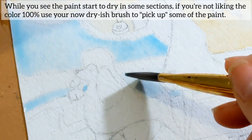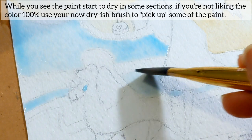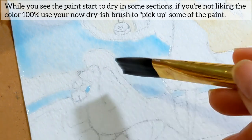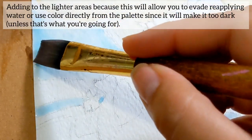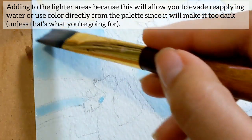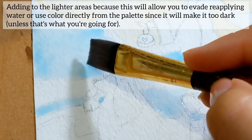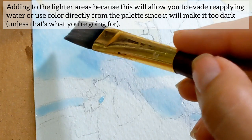While you see the paint start to dry in some sections, if you're not liking the color a hundred percent, use your now nearly-dry brush to pick up some of the paint, adding to the lighter areas — this will allow you to evade reapplying water or using color directly from the palette since it's going to make it too dark, unless that's what you're going for.